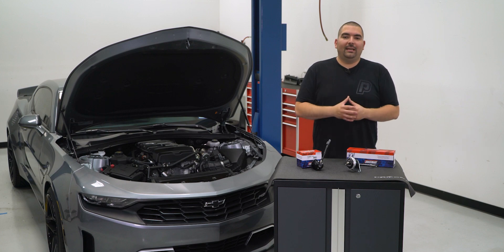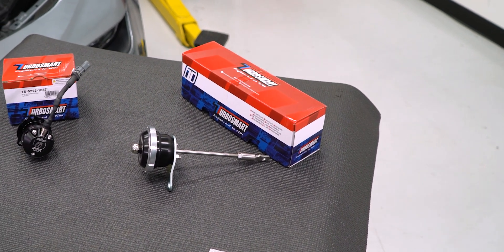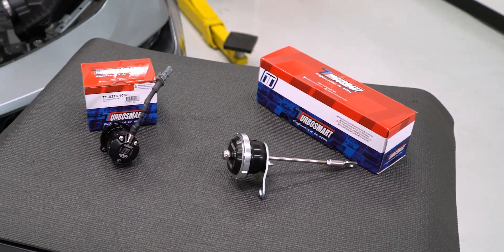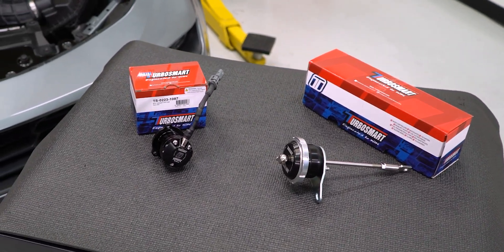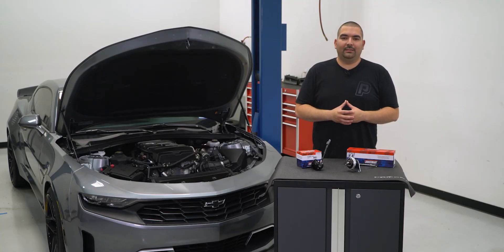To wrap it up, TurboSmart has stepped it up big time with their dual port blow off valve and their wastegate actuator for the 2.0. With the quality products that come from TurboSmart you can rest assured that these items are going to operate flawlessly and provide you with some of the best quality turbo products.